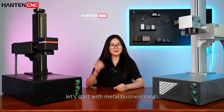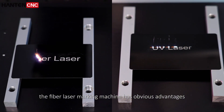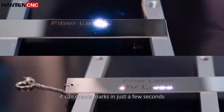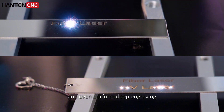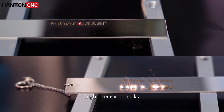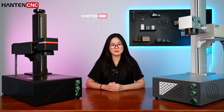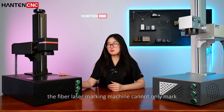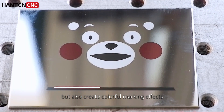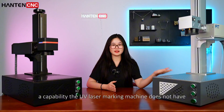Let's start with metal business cards. The fiber laser marking machine has obvious advantages in speed and depth. It can create marks in just a few seconds and even perform deep engraving. While the UV laser marking machine can produce high-precision marks, the marking effect is not very satisfactory. What's more, the fiber laser marking machine can not only mark stainless steel, but also create colorful marking effects — a capability the UV laser marking machine does not have.